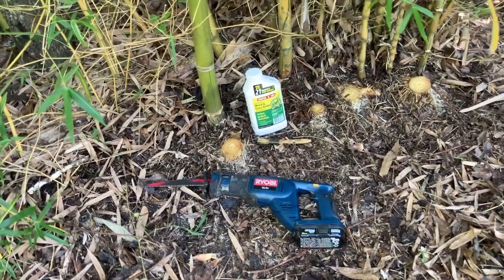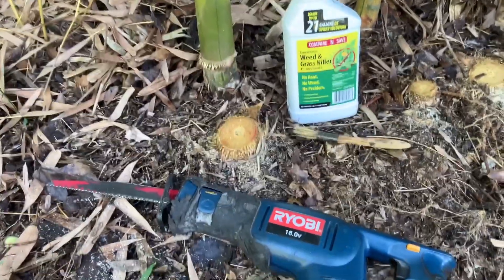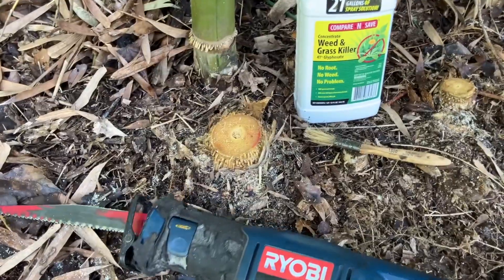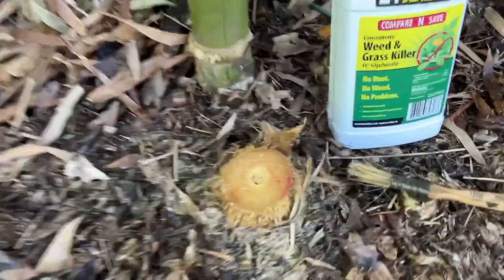Today I'm going to show you how to kill bamboo with a glyphosate herbicide. My process is to use this sawzall here and cut the bamboo all the way down, and then while it has a fresh cut on it,